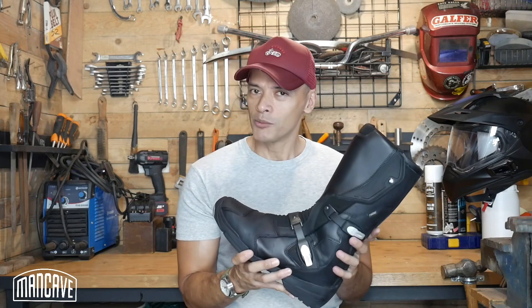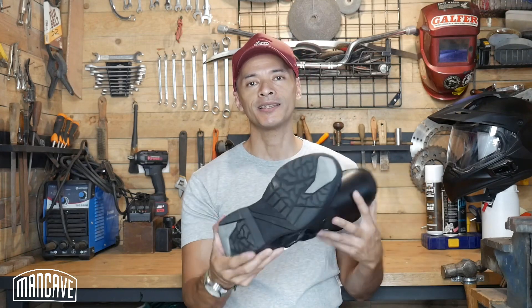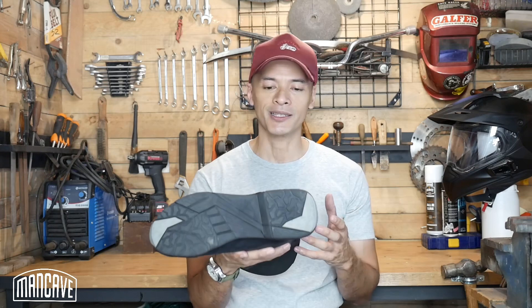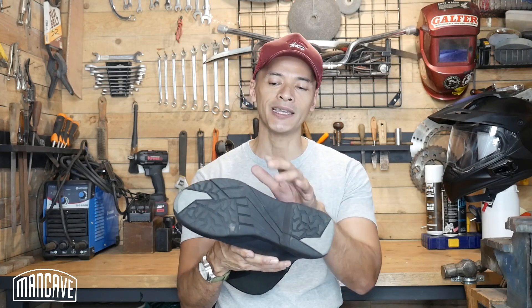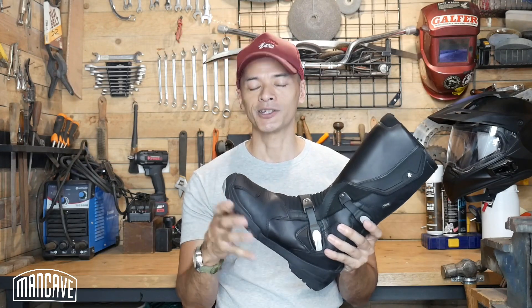They are walkable to a certain extent, giving you a nice compromise of walkability and support on the bike. I wouldn't go on a five kilometer hike in these boots, but they're comfortable enough to walk around once you get to your destination. The sole has a nice tread pattern and rubber compound — I didn't experience any slips or slides on loose gravel or mossy wet surfaces so far.